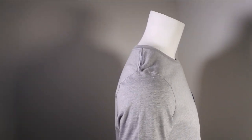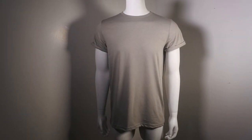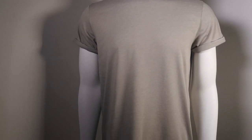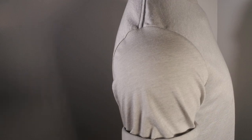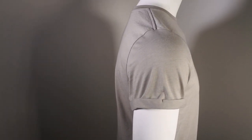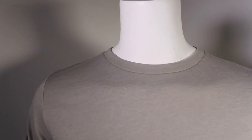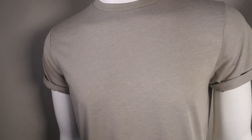Last but not least, style 3004: unisex jersey roll cuff tee. It has a really cool rolled cuff that is done for you, with a tack on it so it never comes undone — unlike when you roll a t-shirt yourself and it keeps unraveling. You have to feel it, it is so soft. 100% heirloom combed and ring spun cotton, with poly added in the heathers.